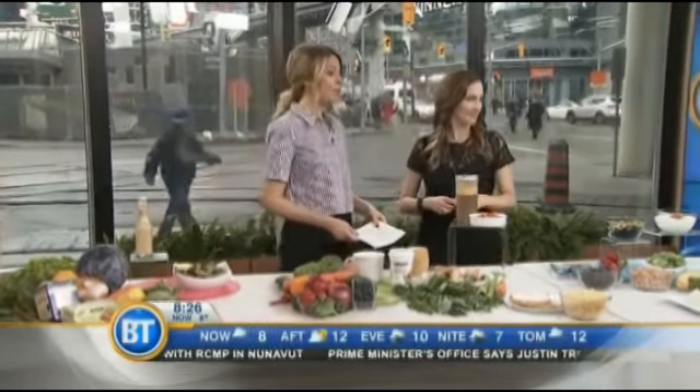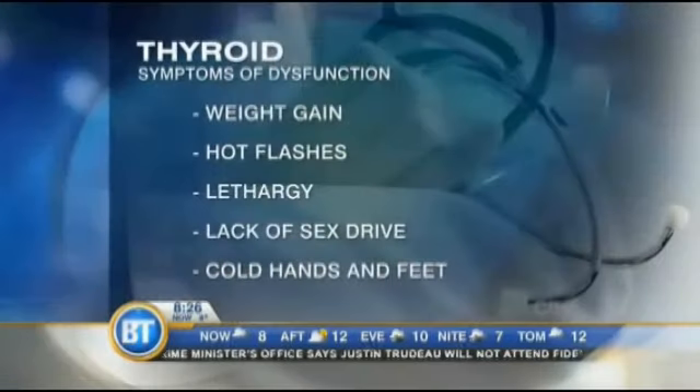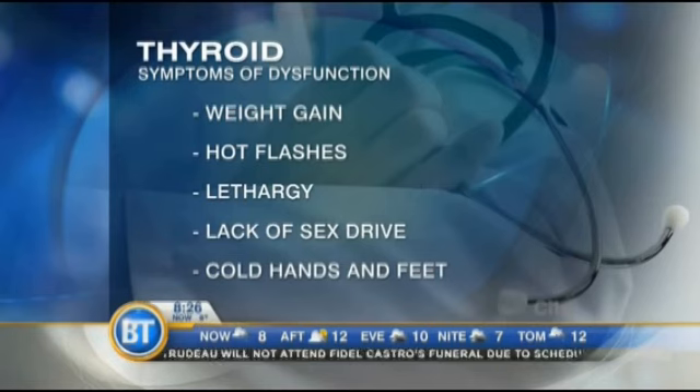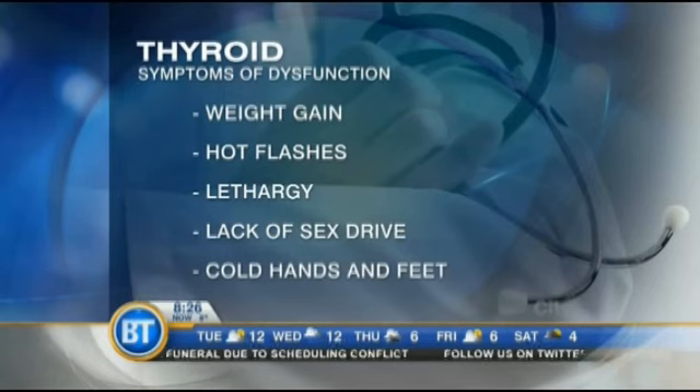Next organ: the thyroid — so many of us have problems. You'll know you have a thyroid problem if it's underactive: cold hands and feet, you're really tired. When I had my thyroid issue, I could not get out of bed — I was exhausted. You can also be constipated and have depression. These are all symptoms of an underactive thyroid.